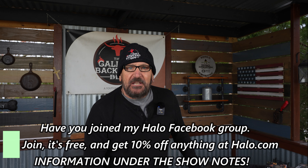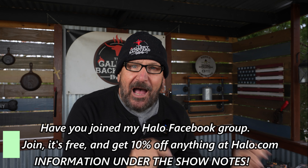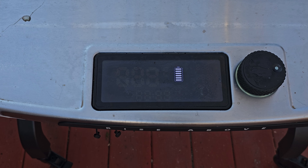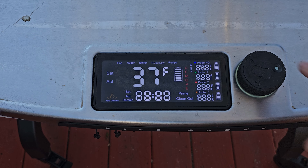My Halo Prime 1500 pellet grill is going to get the call, and I have to tell you this thing is battery operated. I have not put electric to this pit yet and I have done briskets on it - I've got a pork butt coming, and we are talking 12 to 15 hours on a battery. How could you beat that? Supplying the smoke today is going to be Manchester pellets. I have been using these pellets for about a year and my barbecue game has definitely been upped. I've got information on the Halo pellet grill and the Manchester pellets down below.